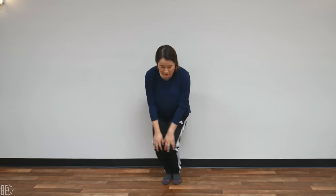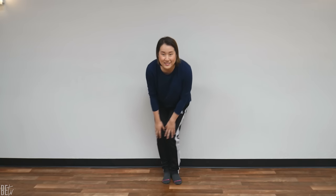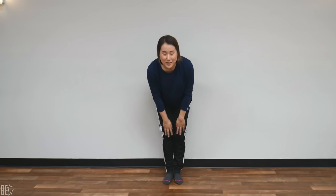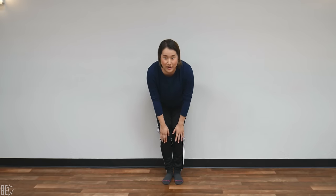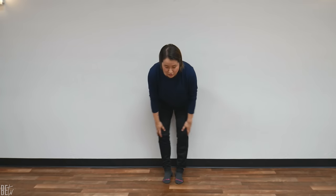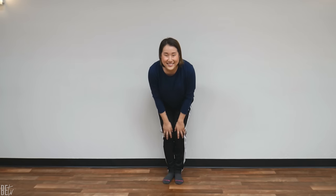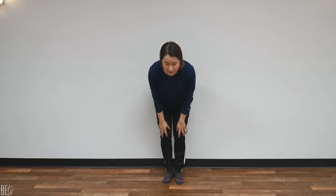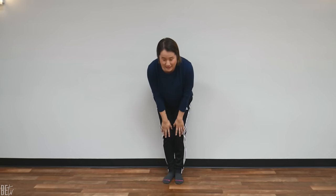Now the other direction. 1, 2, 3, 4, 5, 6, 7, 8, 9, 10. 10 more. 1, 2, 3, 4, 5, 6, 7, 8, 9, 20. Now we're going to rotate outwards. Keep your hands on your knees and rotate outwards. 1, 2, 3, 4, 5, 6, 7, 8, 9, 10. 10 more. 1, 2, 3, 4, 5, 6, 7, 8, 9, 20.